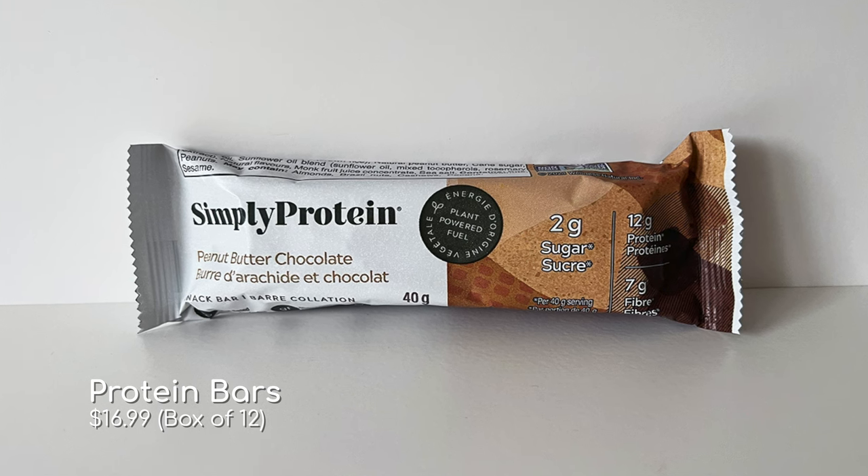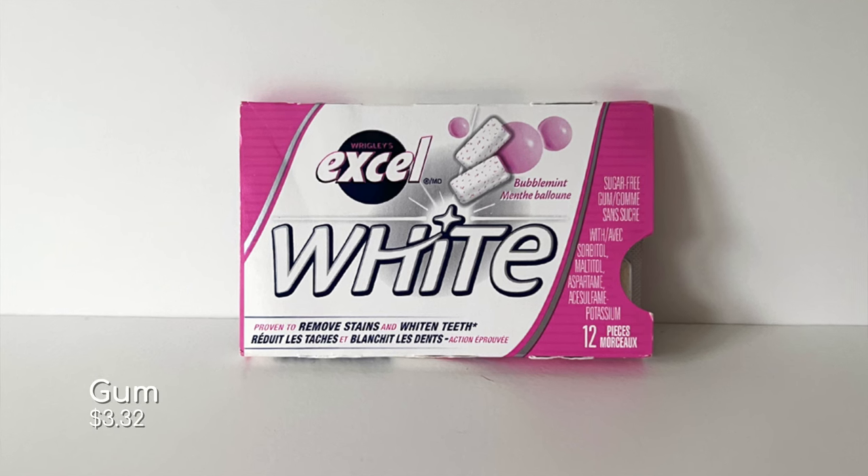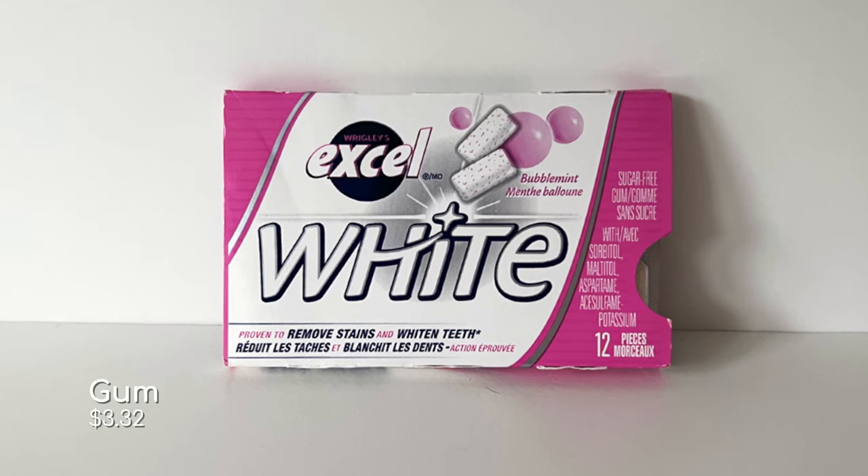The next thing I like to bring are snacks. I definitely like to bring a protein bar just to hold me over in between meals, and it helps me save a little bit of money inside those parks. You'll also want to think about bringing gum — Disney does not sell gum anywhere on their property because they don't want gum stuck on all their floors, so make sure you buy it and bring it with you.